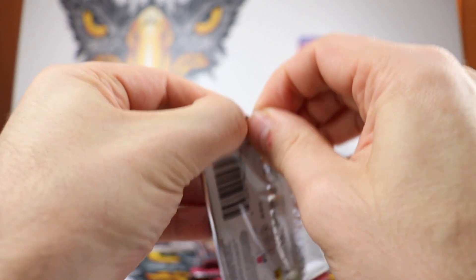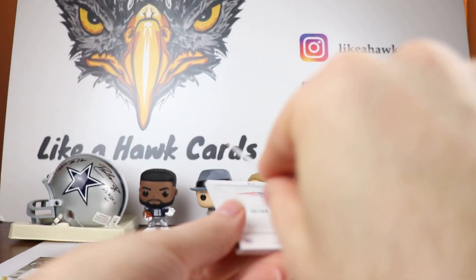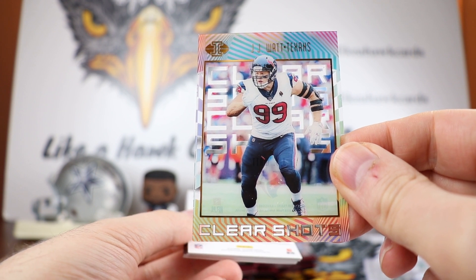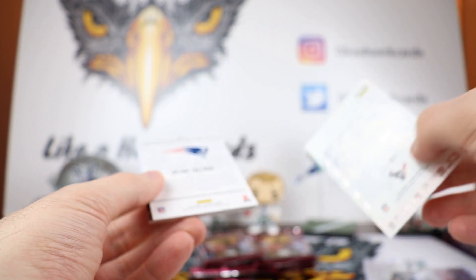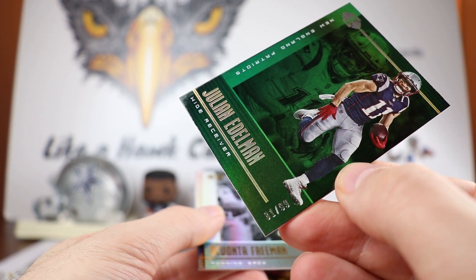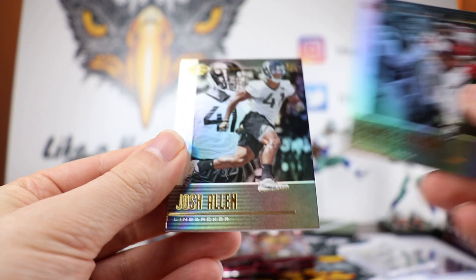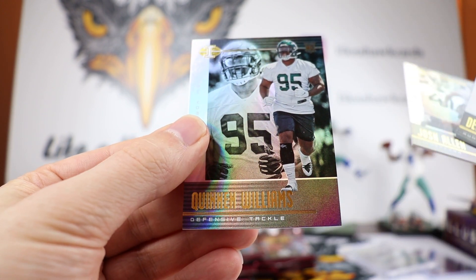Let me know in the comments what you think of the product. We got a JJ Watt Clear Shots — love the look, there's a little bit of acetate there, really sets off the card very well. This is going to be a regular insert. Then we have a Julian Edelman numbered out of 99, 81 out of 99 — nice green Julian Edelman. We'll see if he's back this week from the chest injury. We got Devonta Freeman, Josh Allen, and Quinn Williams.